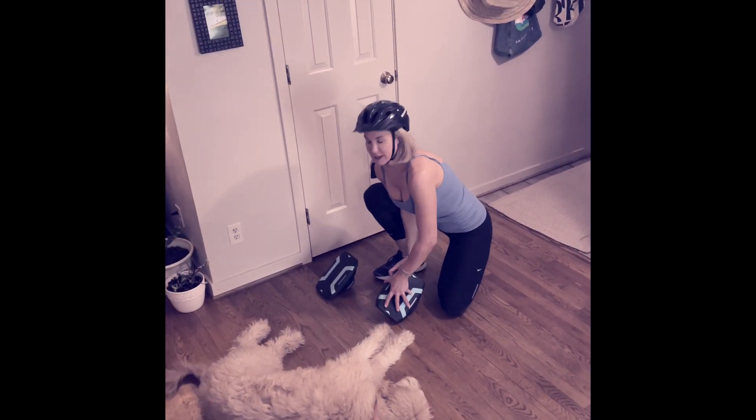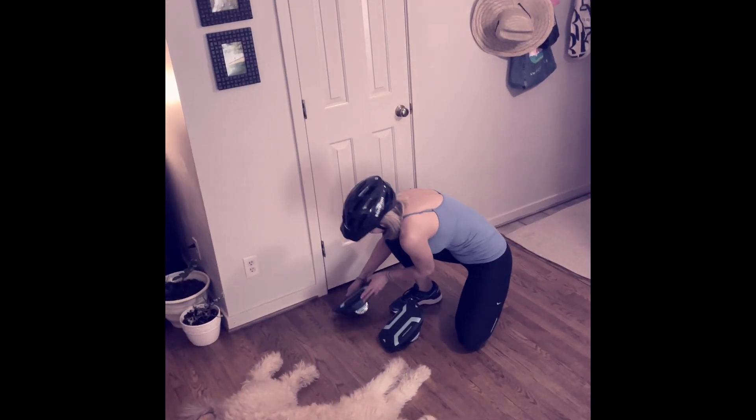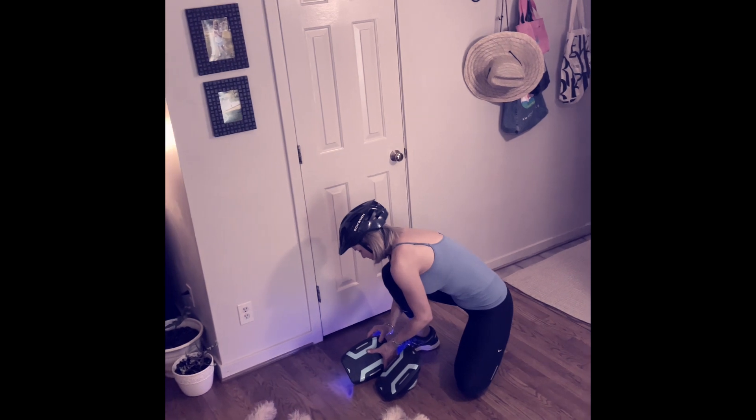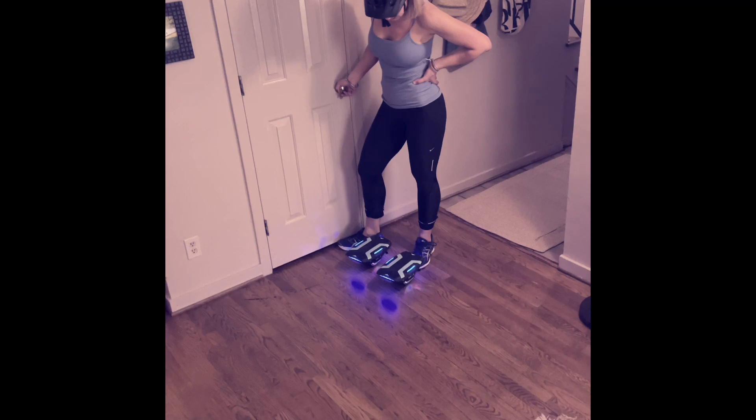Aubrey had taken to them — it took about 10 minutes, and I'm not too far behind. I can't do all the swirls and whatever. Alright, here we go!